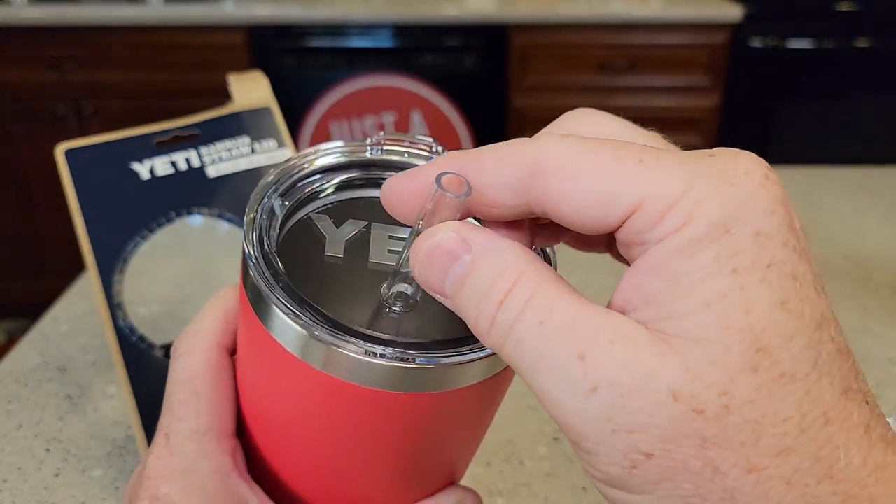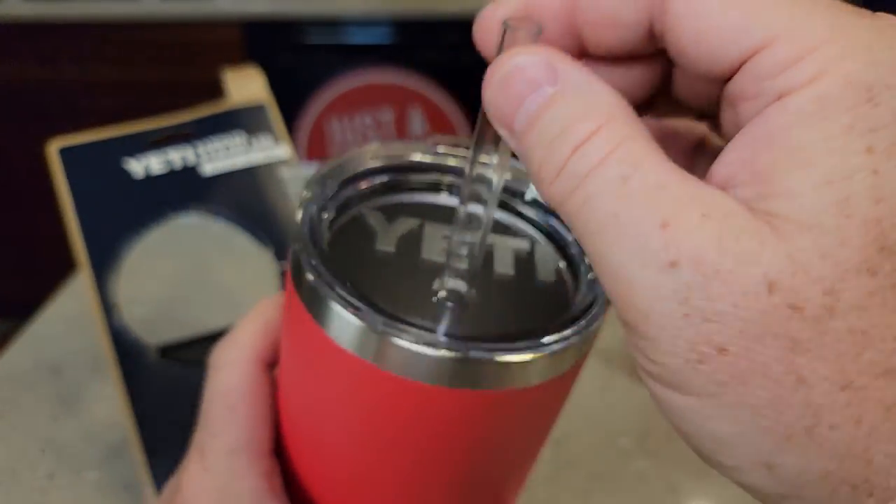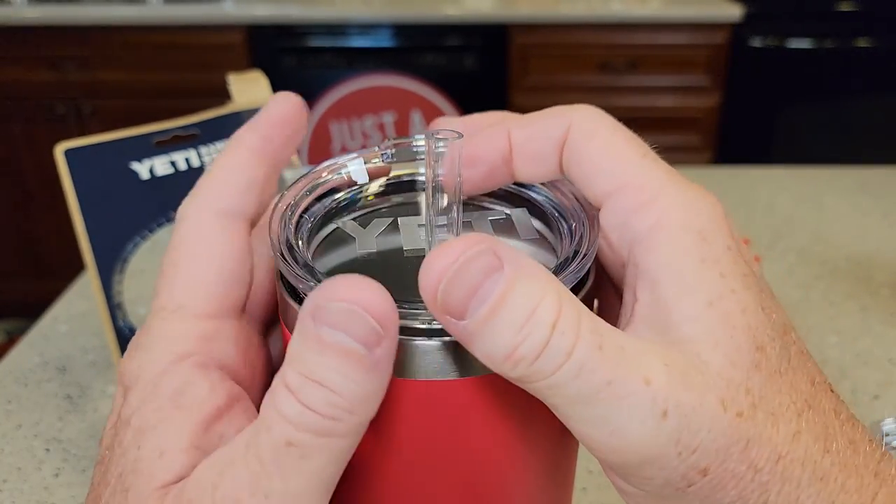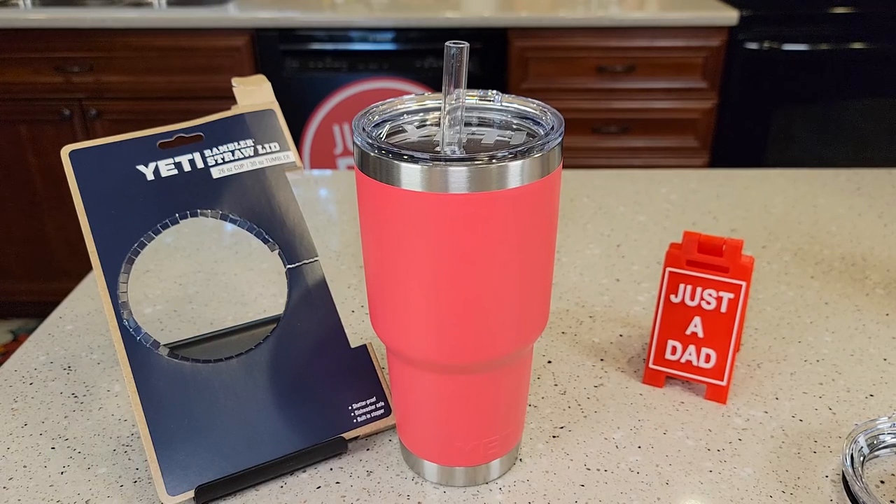It's got the nice Yeti logo on it. It moves all around and then the lid stays very secure because of that nice O-ring it's got. I hope the video helps — thanks everybody for watching.